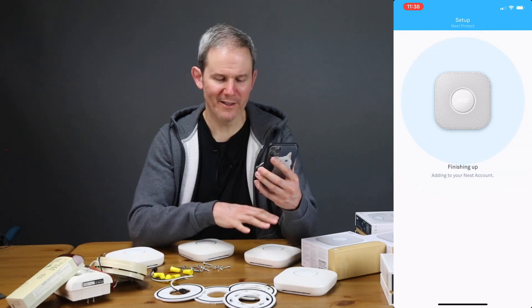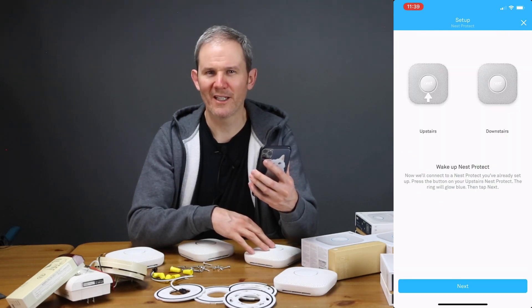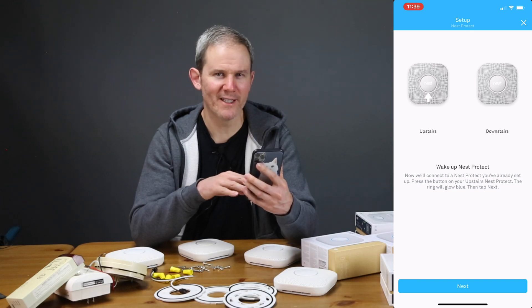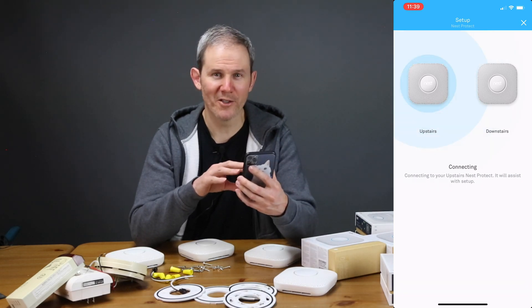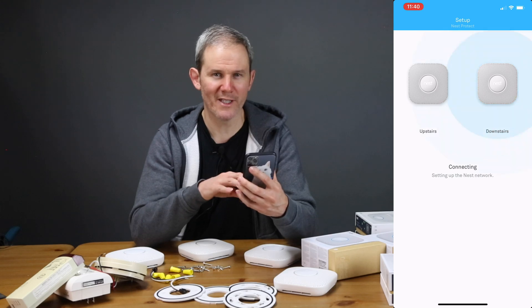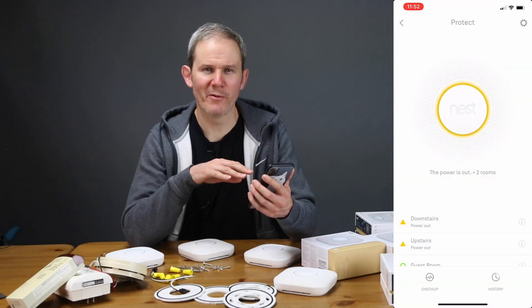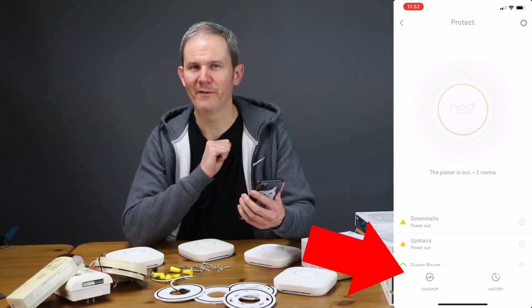When adding the remaining devices, you're going to need to select the device that's already configured so that Nest can interconnect each device. Nest does a great job of walking through the setup process. Now that the detectors are added to my app, let's run through a quick test before doing the physical install.